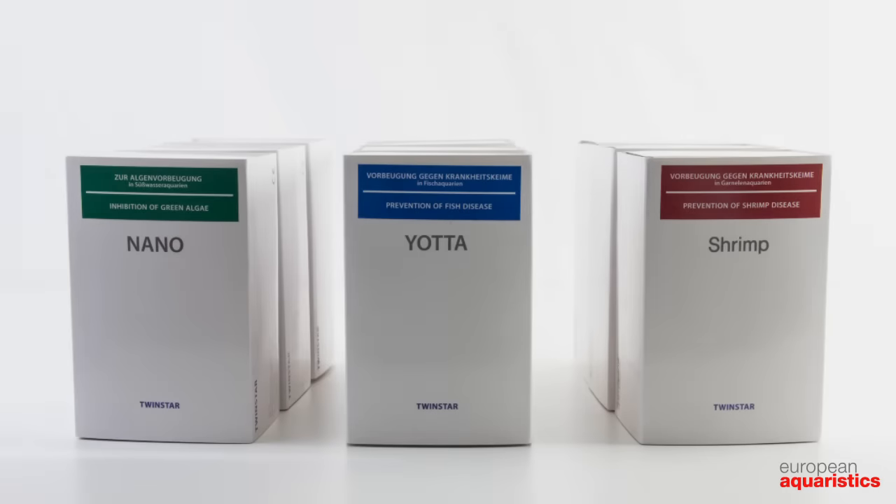Even though each Twinstar type is based on this principle, there are three different series which primarily focus on different things. Within the series, there are different types for various aquarium sizes.